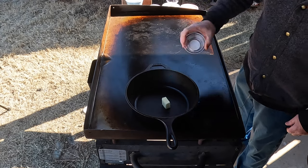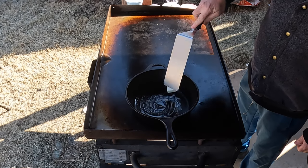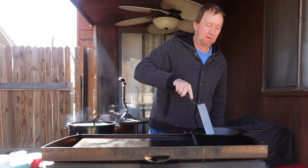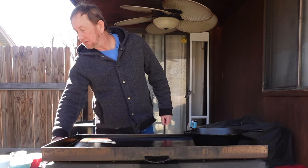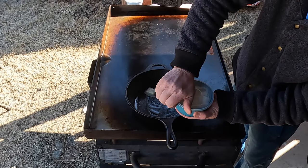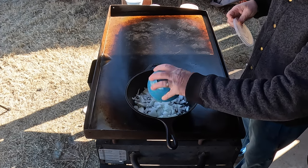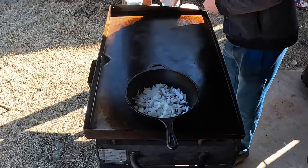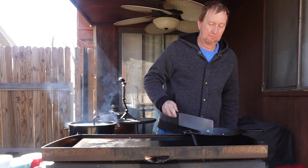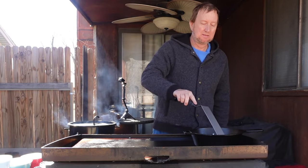We're going to start out with a little butter, cooking it on the Blackstone in a cast iron skillet. Any pan will do. We're just going to go ahead and melt this butter with the burner on high. While that starts to melt, I want to caramelize some onions for this pizza, so we're just going to throw that in there.